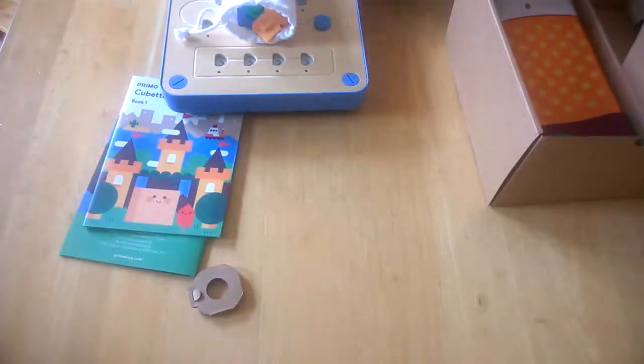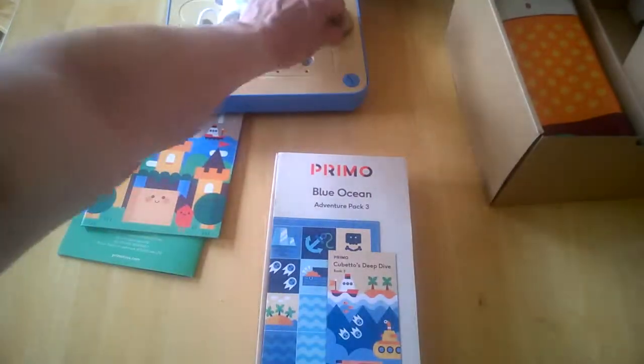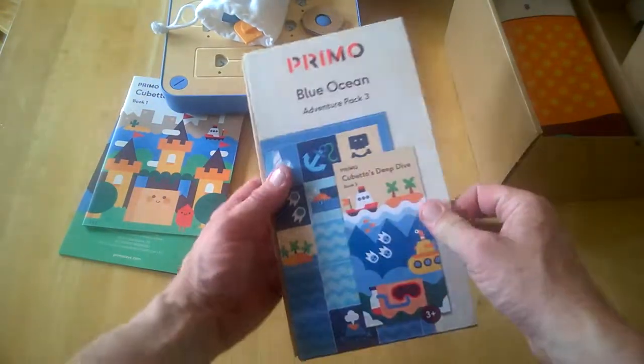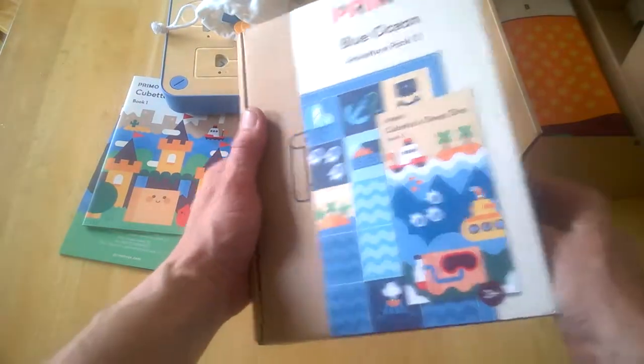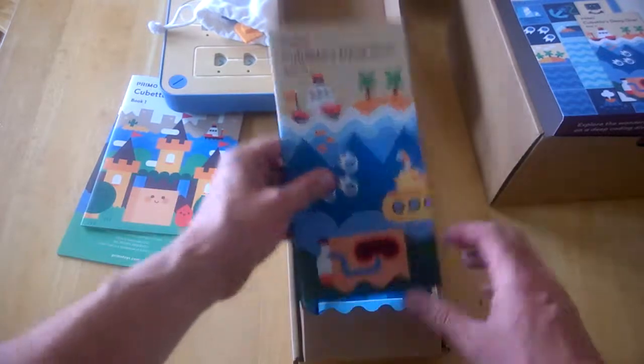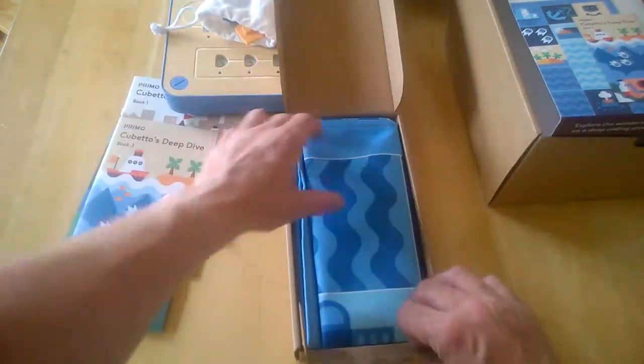We've also got an additional pack — this is the Adventure Pack. It's another game called Cubetto's Deep Dive, and it includes a little instruction booklet and another mat that you roll out on the floor.